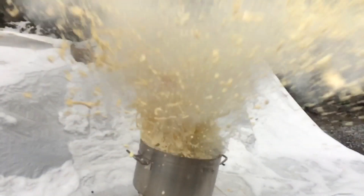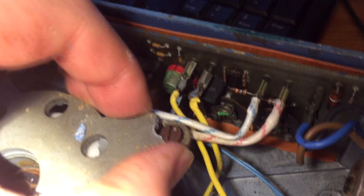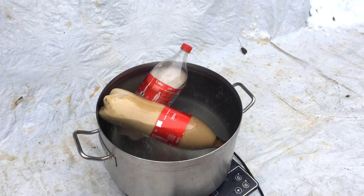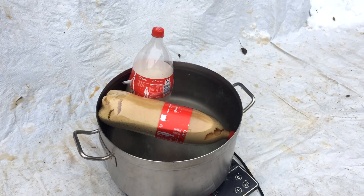Now how is it possible that something as harmless as some apples combined with a coke bottle can cause such a violent explosion? In order to explain that I am going to set up another experiment where I am going to dissolve some sugar and yeast in water. You can see that the sugar water bottle reacts pretty much exactly the same way as the bottle filled with apples.